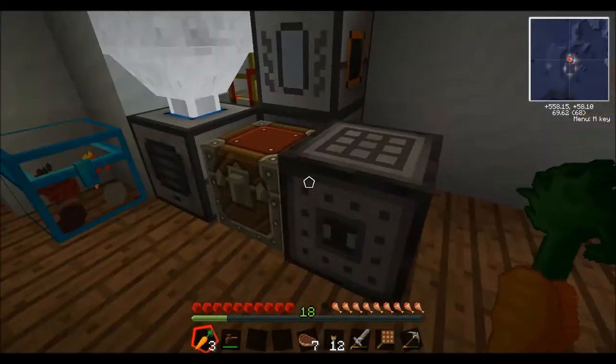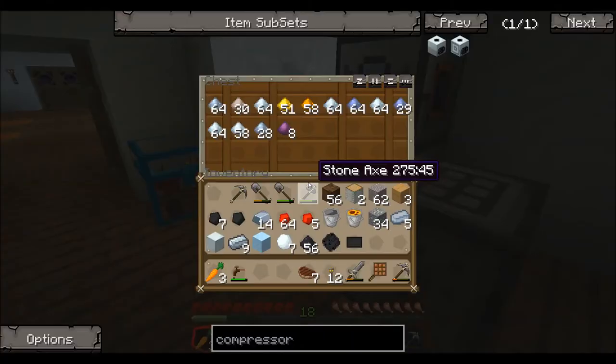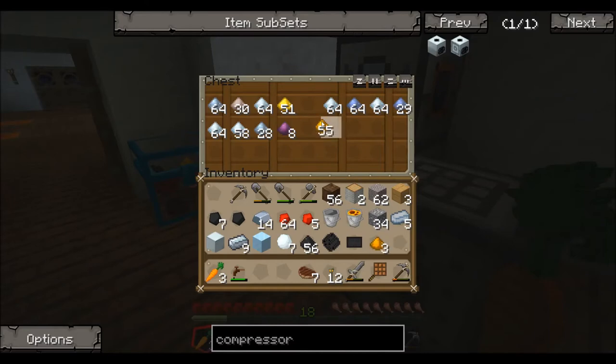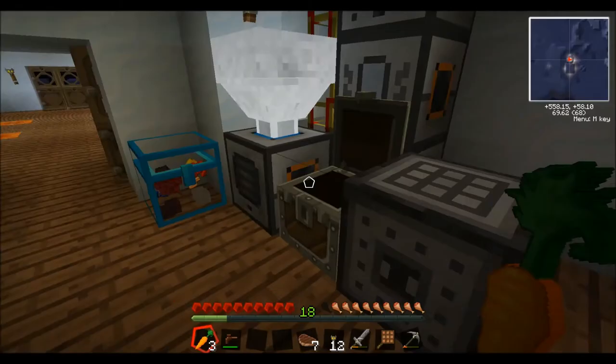Now, I'm going to show you why we need this. I'm going to need a little bit of copper — I need nine of those — and I'm also going to need some tin. We need to make some bronze.